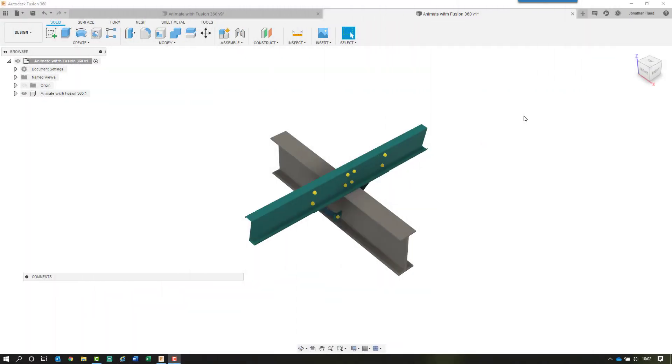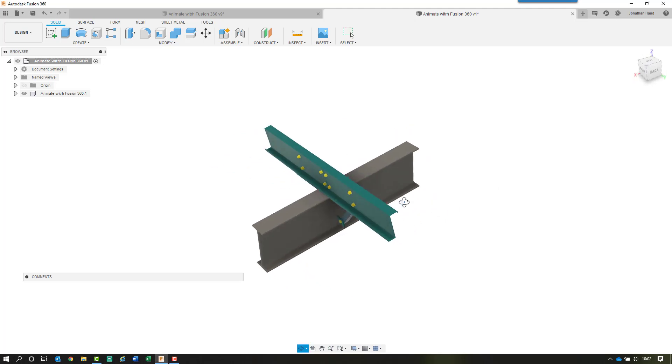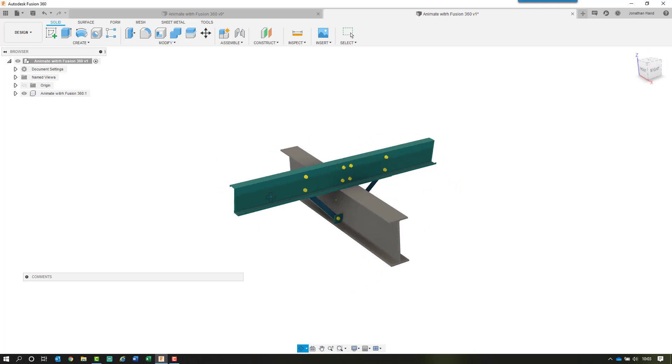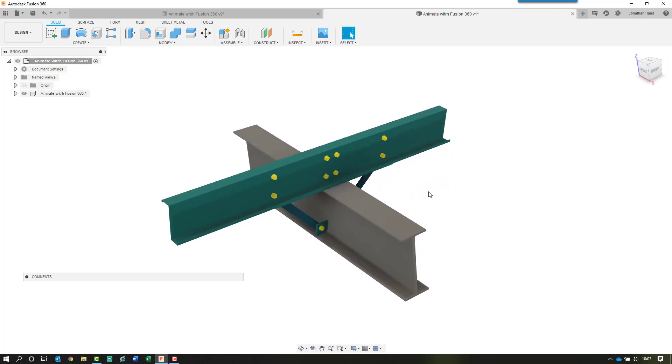Hi guys, welcome to this structural BIM tutorial. Today I'm going to take a look at how we can animate the erection sequence of this cold roll joint in Fusion 360. I've done a previous tutorial on how to export an Advanced Steel model into Fusion 360 — check out the link on screen. I've taken the IGES file into Fusion 360 and this is currently what we have: a double purlin sleeve joint with stays, and I'm going to animate the pieces coming together to show the erection sequence.